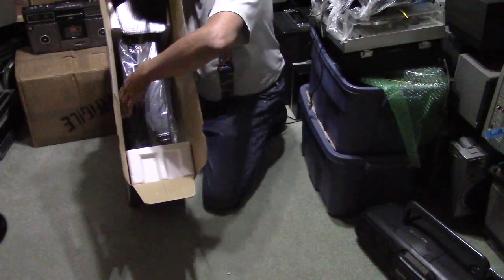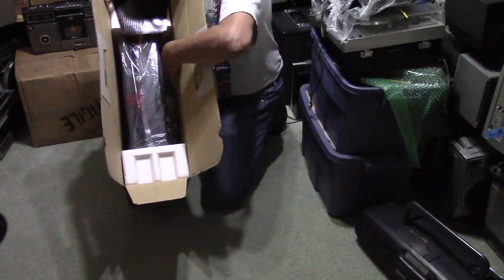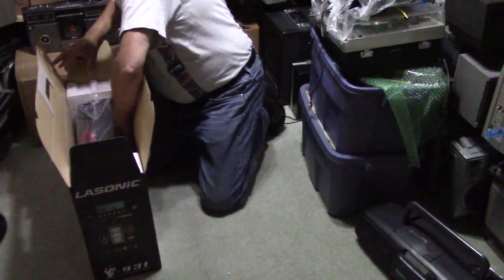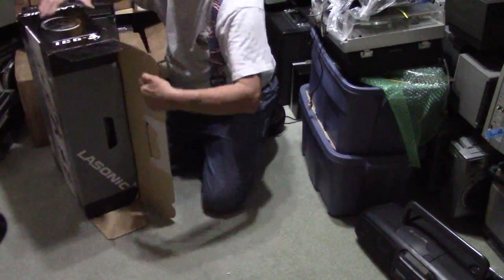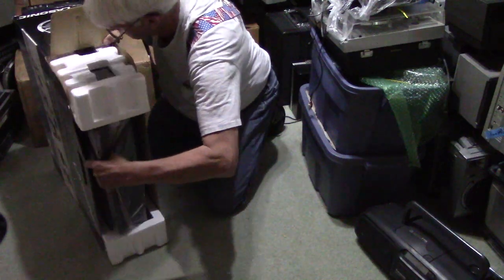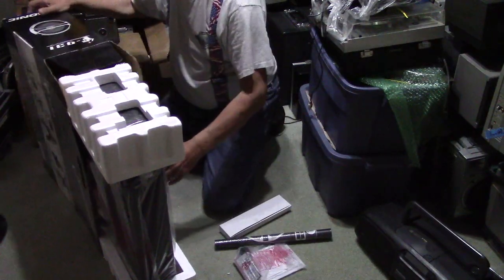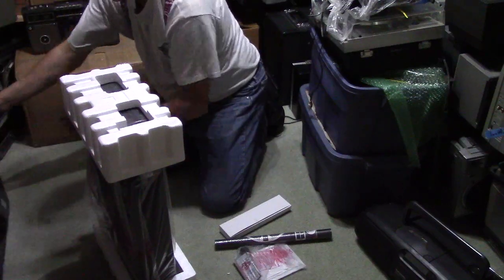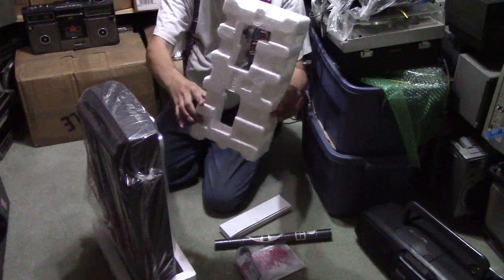I'm going to use this original plastic bag and put more peanuts in here for safe travel. I want to show you what a new-in-the-box thing looks like and what's all involved. We're going to open it up by sliding it out — tilt it up on this end and just slide the radio out. Here again is the box — I've already shown it, but there's the box.